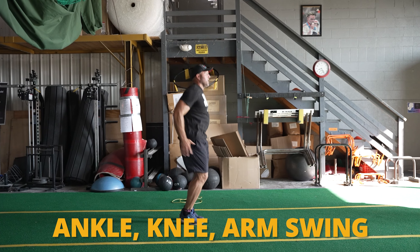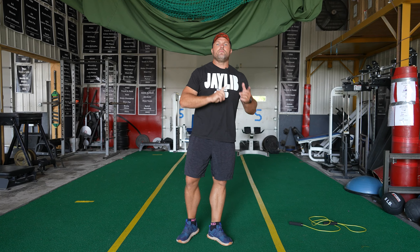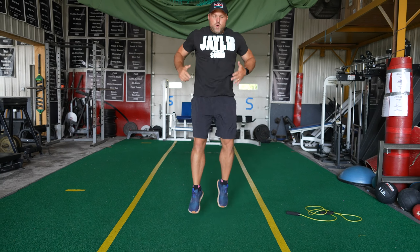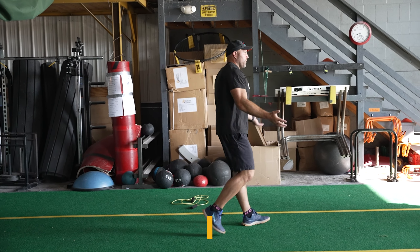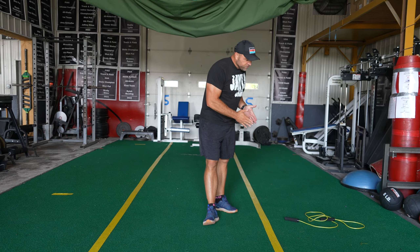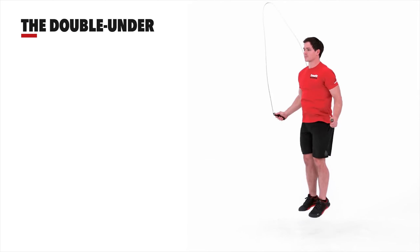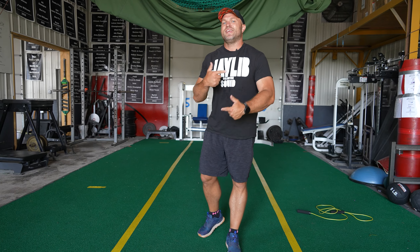So mainly from the ankle, a little bit from the knee, and then that arm swing. We have to focus on: one, athlete day to build up their plyometric capability; two, pogo hops — we can even do staggered pogo hops; and three, obviously using the jump rope on a consistent basis. You can do it timed, for speed, or do double unders, and that can build up overall explosiveness.